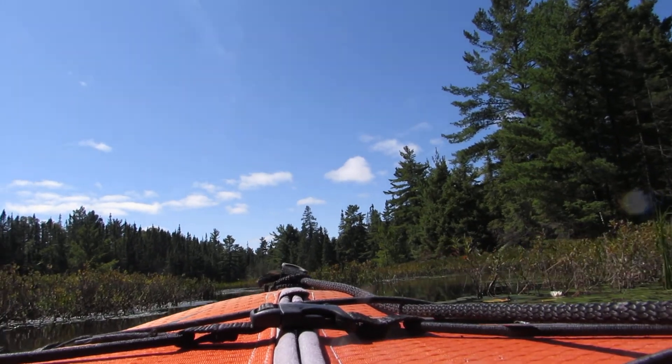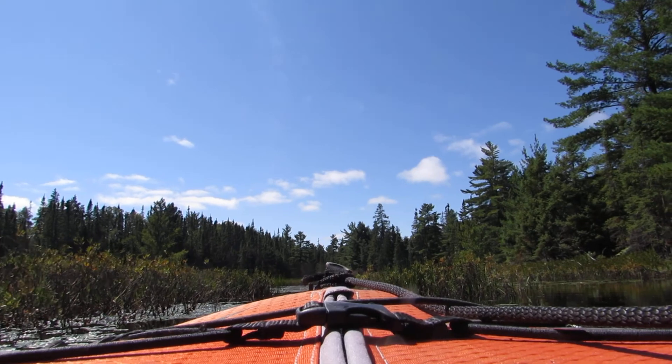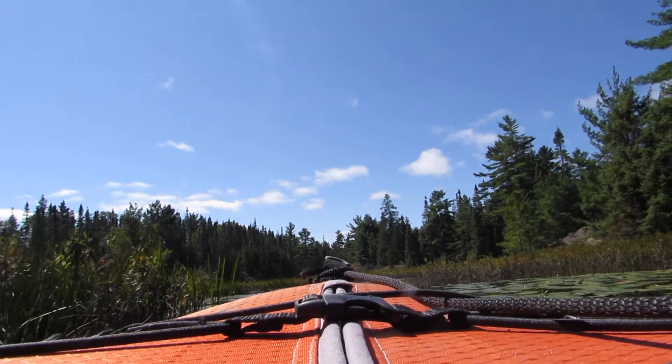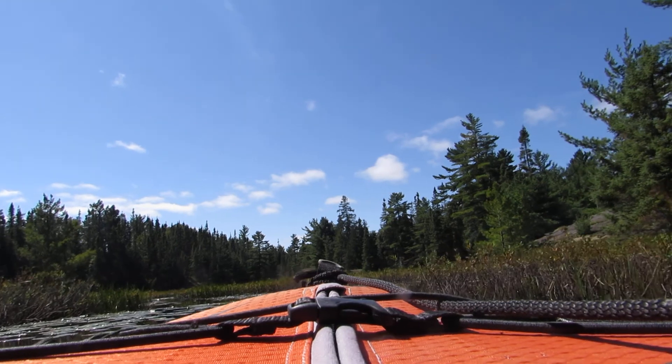I got one more portage to get back out of here, then I gotta carry the kayak out back to the truck. There's a bit of work involved in these explorations, but I like it.